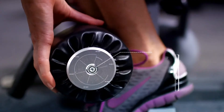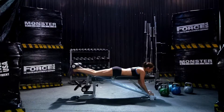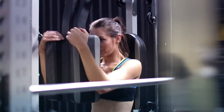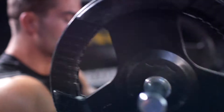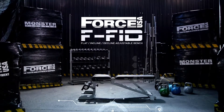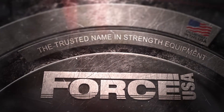Removable handle and leg pad attachment for intense decline exercises. Combine it with the FPC power cage and maximize your home gym advantage. Put the power in your home — no more gym fees, no more hassles. Workout when you want, not when you can. The Force USA flat incline decline bench: your ultimate workout partner. Force USA, the trusted name in strength equipment.